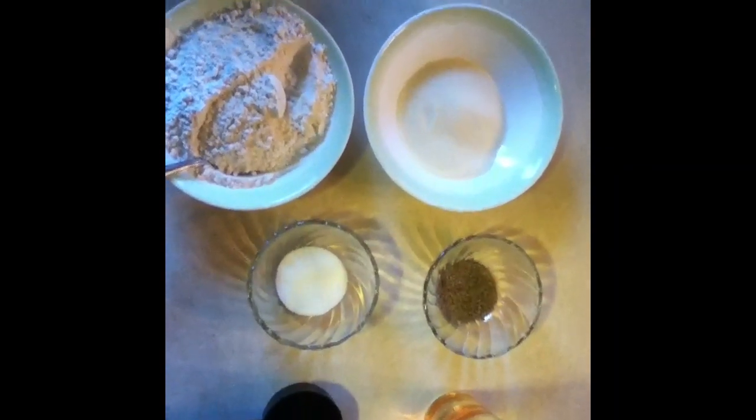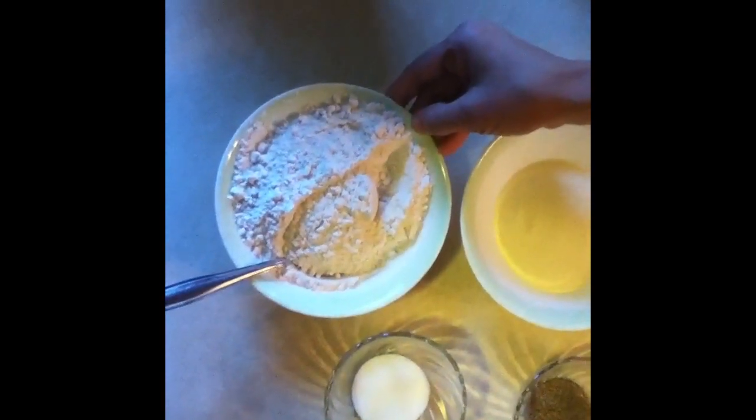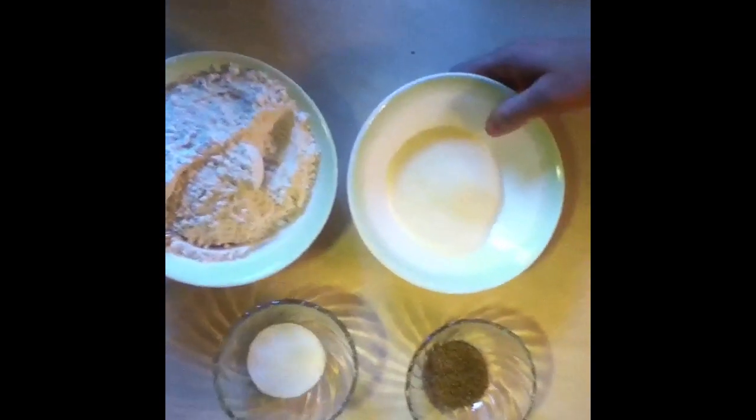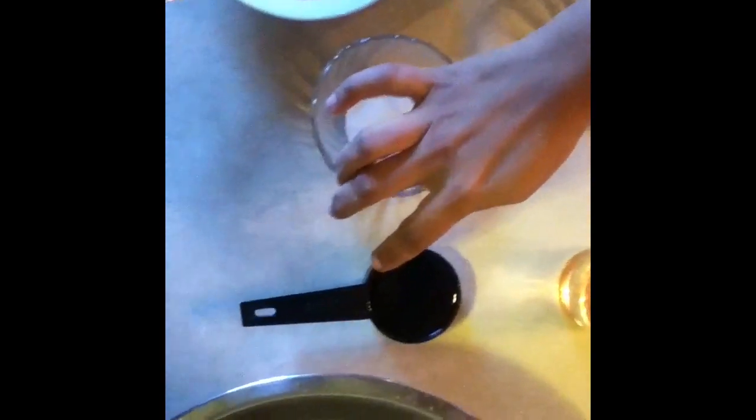To make Crescent Shape Matri you will need 1.5 cup of all purpose flour or maida, 1.5 cup of sooji, salt, 1 teaspoon of ajwain, 1/3 cup of oil and some warm water.